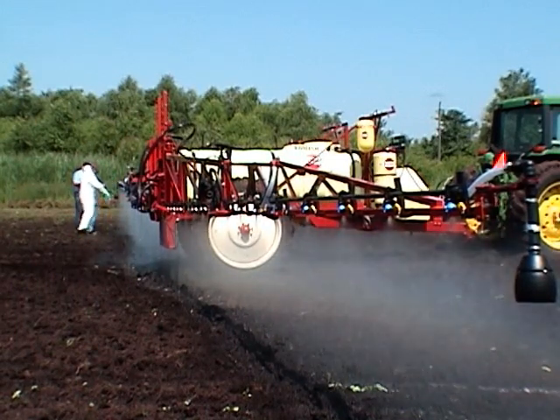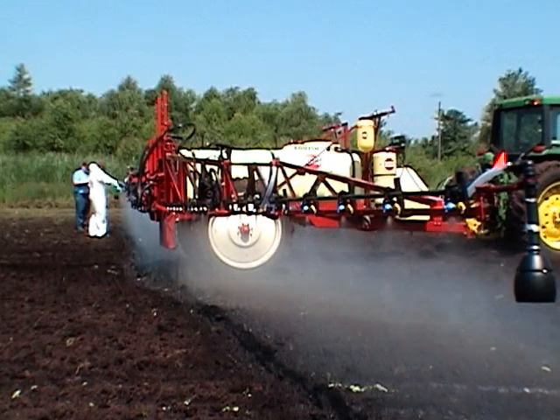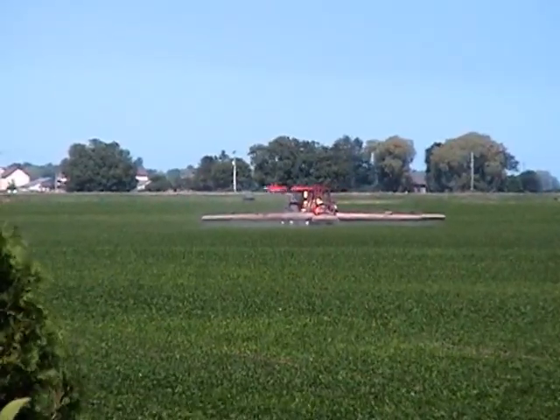All nozzle outputs must be the same to make sure that the pesticide is being applied evenly over the whole field. As nozzle tips wear out, their spray patterns may change and their outputs will increase.